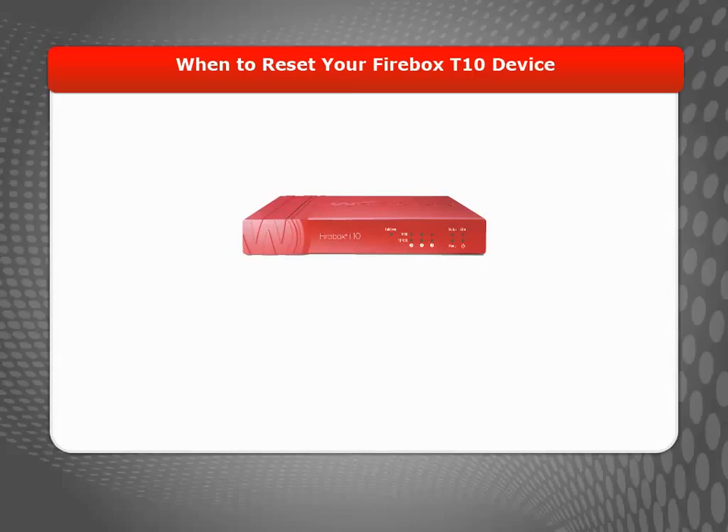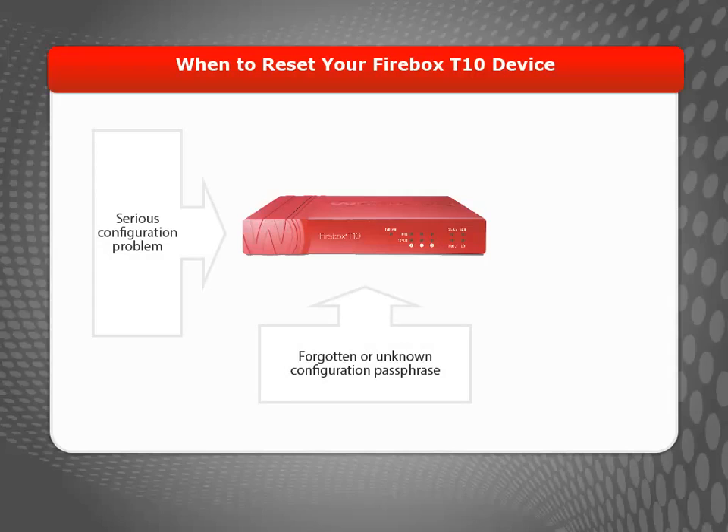Why would you reset your Firebox T10 device? If your device has a serious configuration problem, you've forgotten its configuration passphrase, or you just want to start over with a new configuration, you can reset the device to its factory default settings. After resetting your device, you can use the Web Setup Wizard or Quick Setup Wizard to rebuild your configuration or restore a saved configuration file.